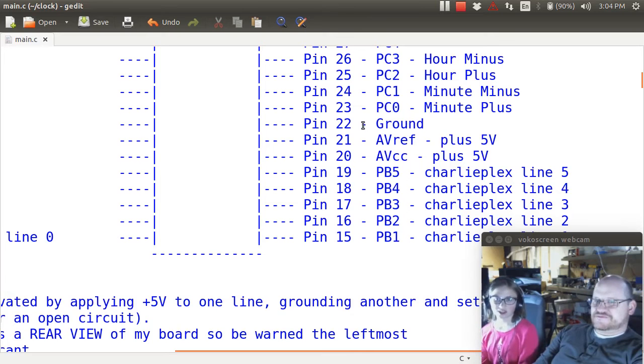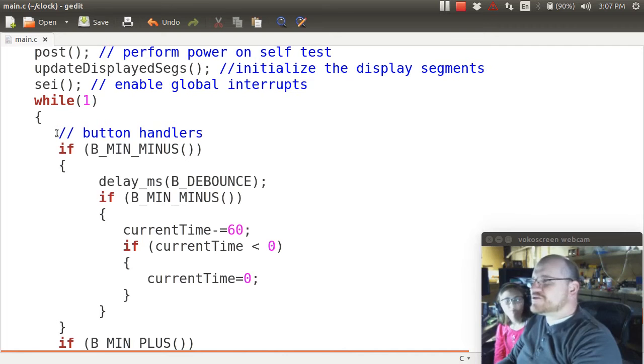We have our buttons: hour minus, hour plus, minute minus, and minute plus. They're on pins 0 through 3 on Port C. Is this a new port? Yes, it's a new port.